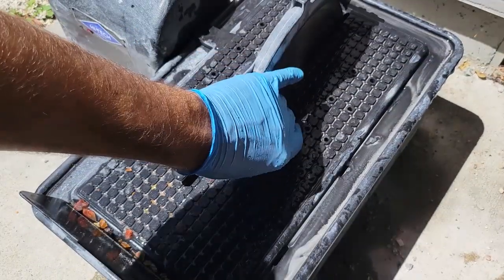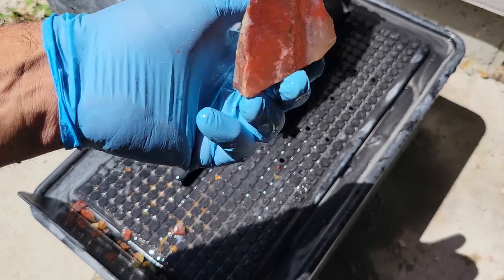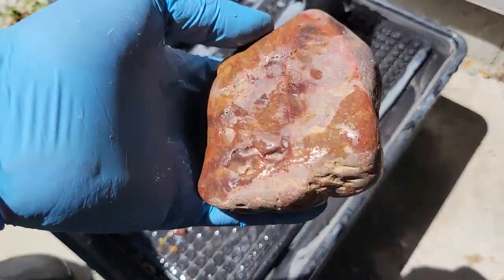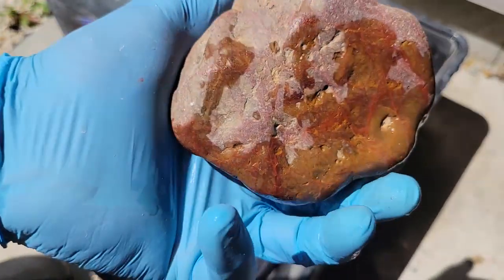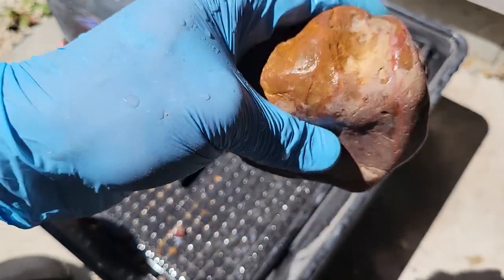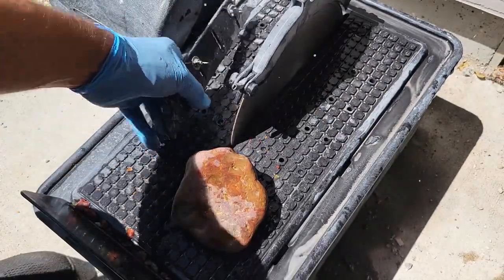That's what the other side looked like — pretty similar — so I'm gonna go ahead and move on to the next one. I have absolutely no clue what this rock is or if it's going to end up looking good at all, but I was intrigued by it because of these rather strong red veins running through it, so I'm gonna go ahead and cut it up.